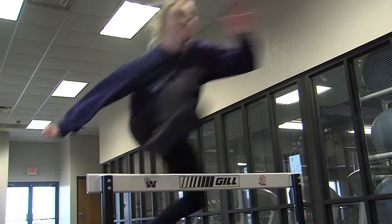Hi, I'm Dani Holt. I'm from the Waldorf University track team and today I'm going to show you how to hurdle.